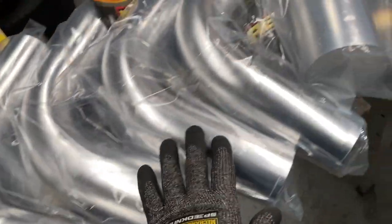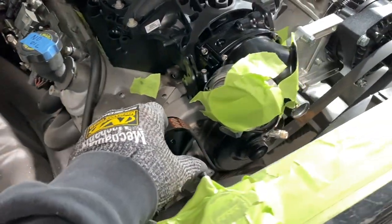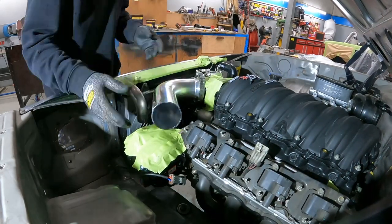I started with a bunch of alloy 3 inch 90 degree bends that I had to snake around the top radiator hose on one side and the alternator on the other, which meant I had to build them at the same time by mirroring them as I went.